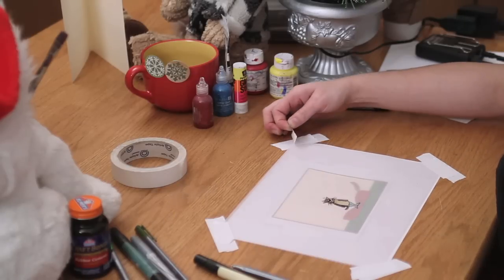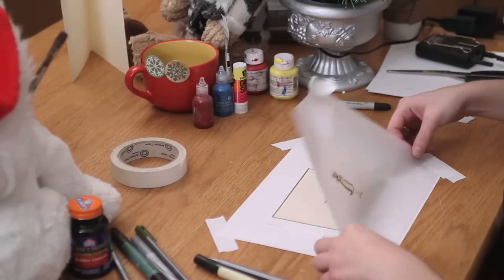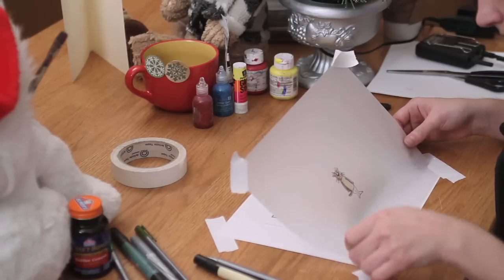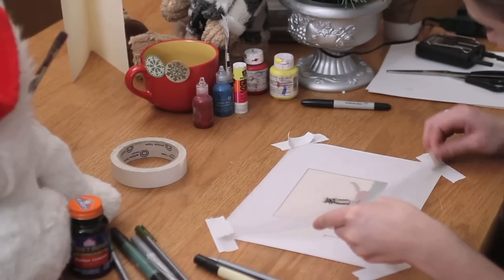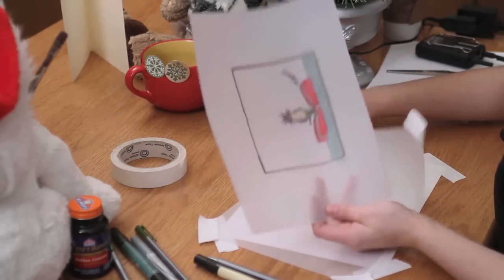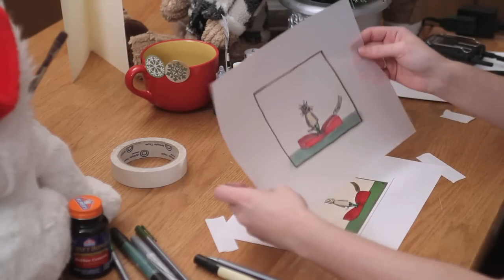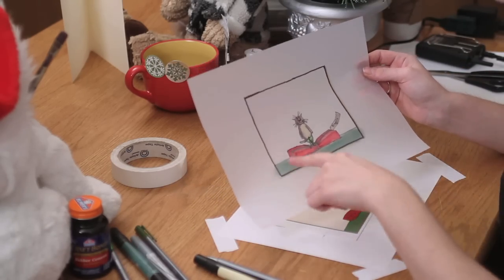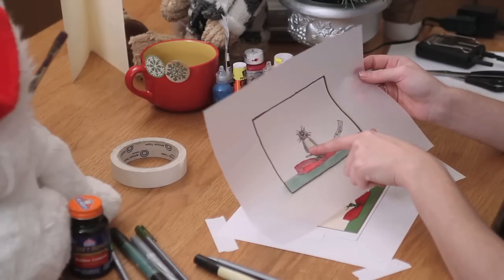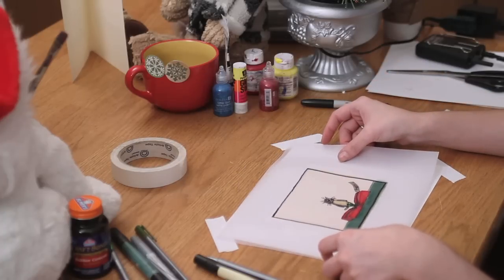So when you are finished coloring it in, it should look something like this. As you can tell, I just smeared the colors down here and in here, and then went back over my detail lines again to bring them back out. And that's how you draw on vellum.